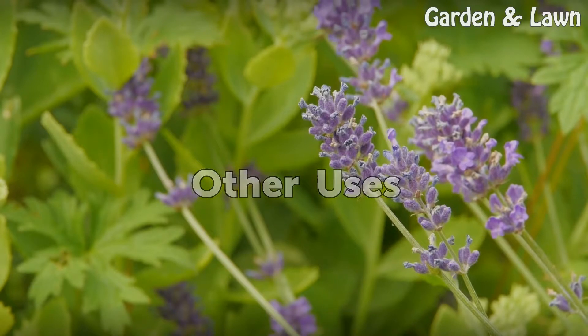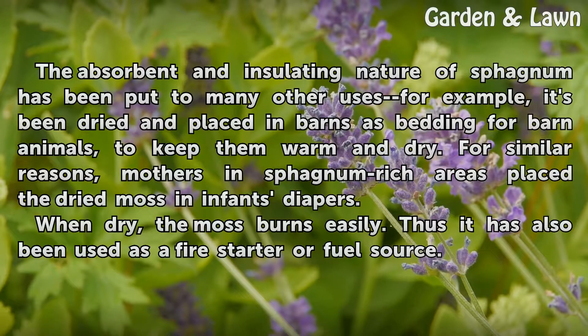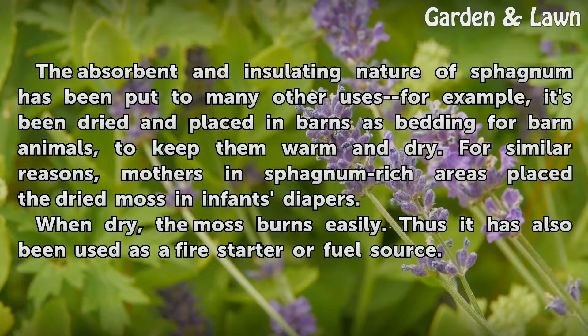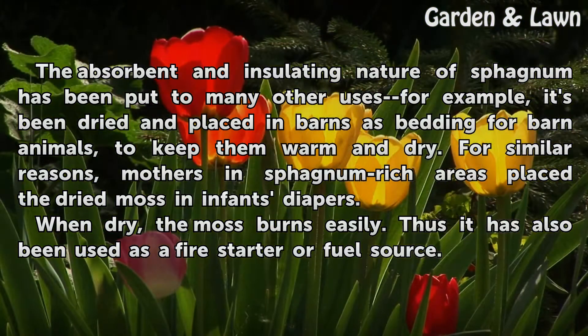Other Uses. The absorbent and insulating nature of sphagnum has been put to many other uses. For example, it's been dried and placed in barns as bedding for barn animals, to keep them warm and dry. For similar reasons, mothers in sphagnum-rich areas place the dried moss in infants' diapers. When dry, the moss burns easily, and thus it has also been used as a fire starter or fuel source.